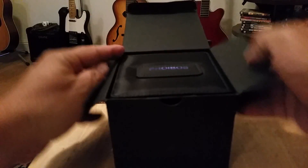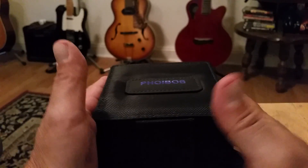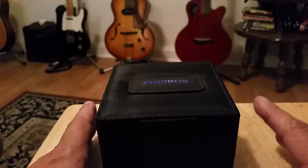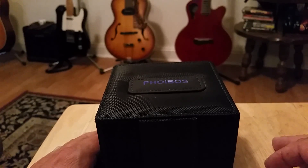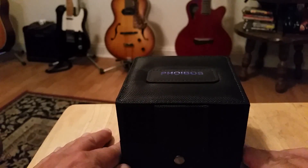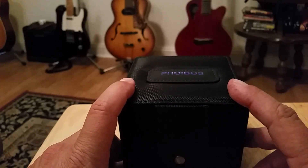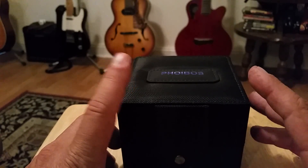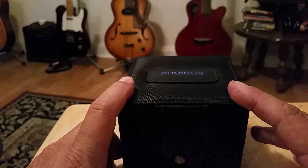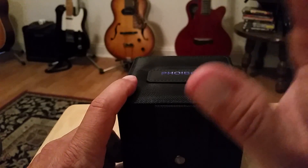If you guys are watching watch videos out there you'll probably recognize this — a lot of people have looked at these Foibos, or Phoebus, however you want to pronounce it. Forgive me for mutilating the name. Standard retail on this watch is $99. This is the quartz model of their 300-meter diver — basically a Submariner homage, but I'm gonna call it a Steinhardt Ocean One homage because it really reminds me of that, and I think everyone else has talked about that too.